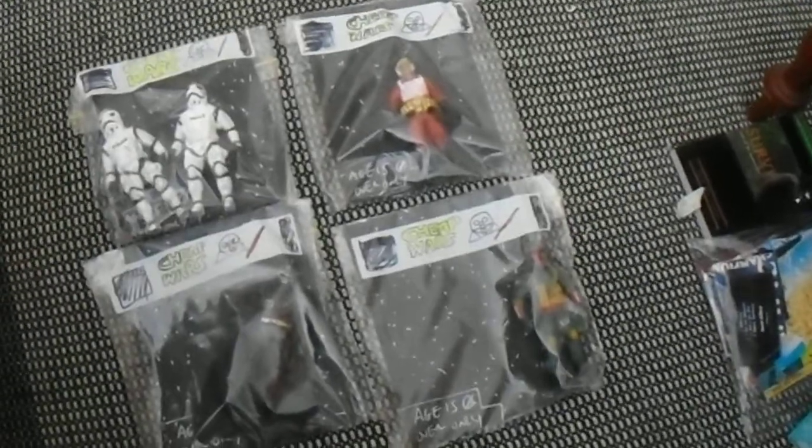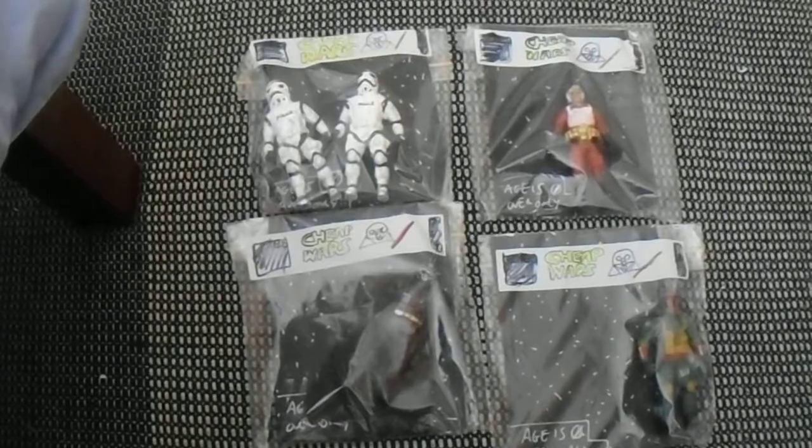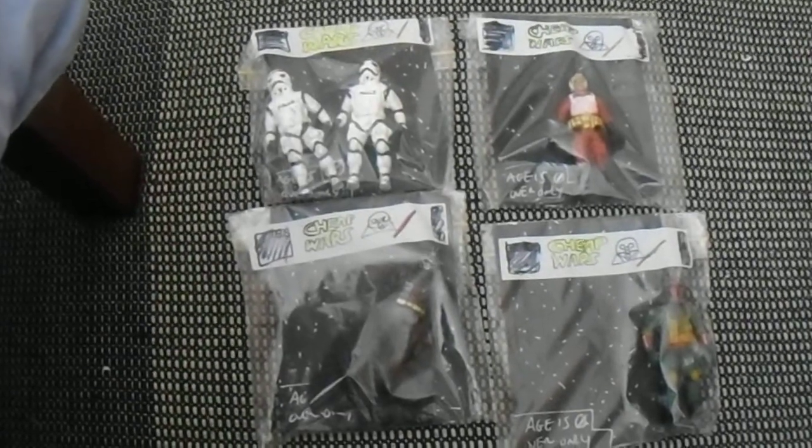I made this during my time in Australia. This is the last set I ever made — I did other stuff after this — but anyway, let's cut to the chase.